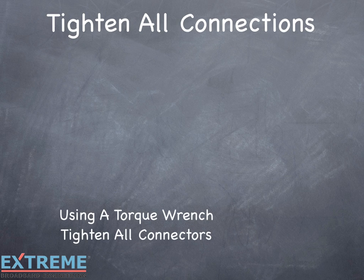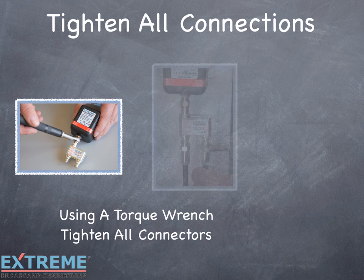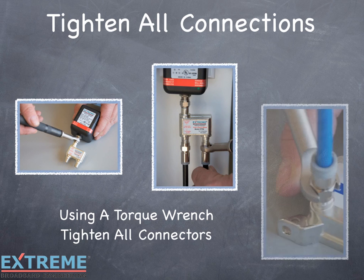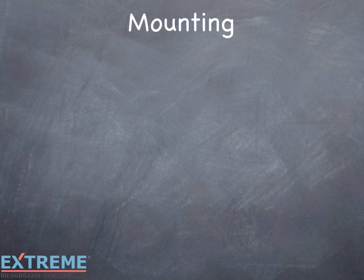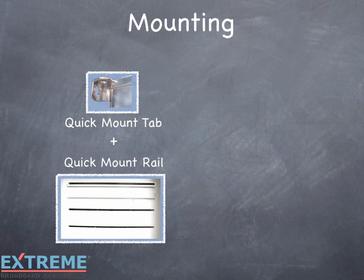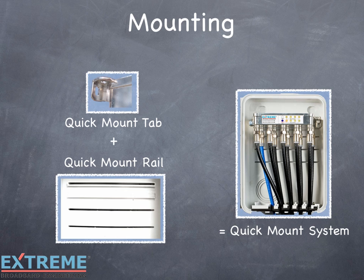Once all cables are installed, use a torque wrench to tighten all connections. If bonding is required at the amplifier, follow your local bonding procedures and connect to the bonding block connection of the amplifier. Once all connections are made on the Data Plus amplifier, mounting is easy with the quick mount system. Using the quick mount tabs, snap the device into the quick mount rails and it is securely mounted. This will also make servicing the amplifier in the future easier. If not using the quick mount system, use the supplied screws in the holes of the TrueFlex tabs and secure the device.